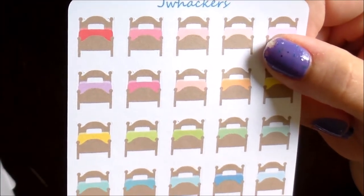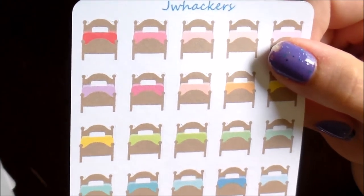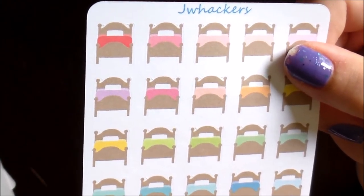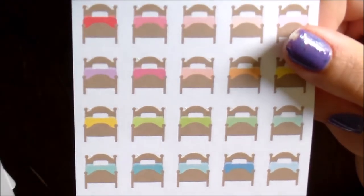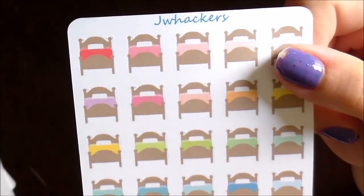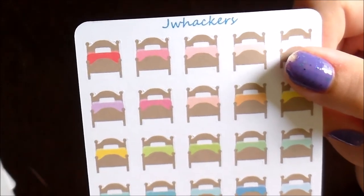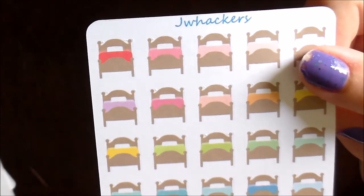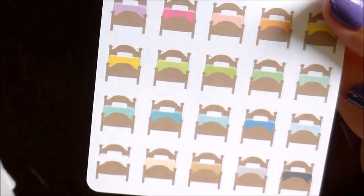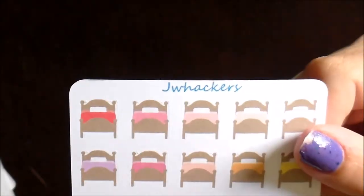Lastly in terms of cleaning stickers, I have these little beds. I have recently gotten into the habit of making my bed every day, but I know not everybody is in that habit, so I thought having a little sticker to indicate it would be great. You could also use these to indicate changing your sheets once a week or however often you do that, or even going to bed early. Again there's a nice variety of colors.